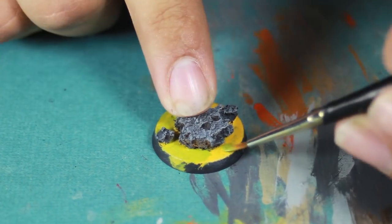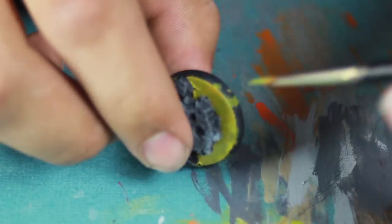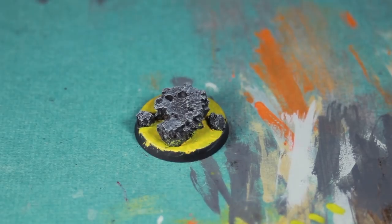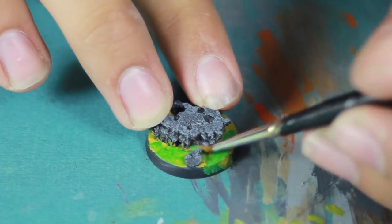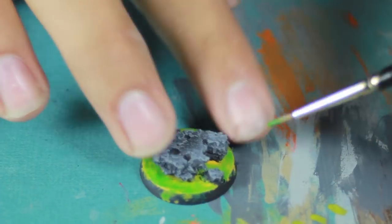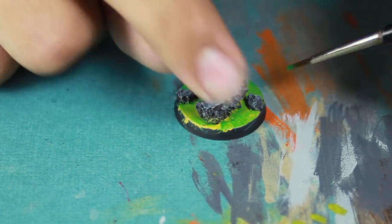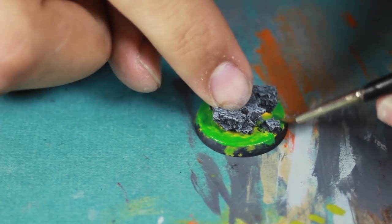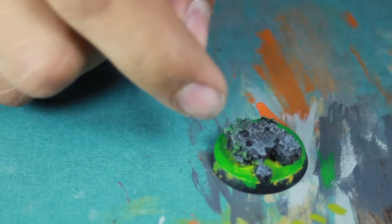I painted a little bit more of a light green onto the yellow. I tried to make it a little bit patchy and uneven so it looked like the acid was moving. Then I moved on to a darker green right over the yellow — the yellow helps make almost like a glowing effect from underneath. Make sure you take special care to hit the edge of the base so there's no yellow line exposed. Then dry brush the green onto the rock to make it look like it was glowing.